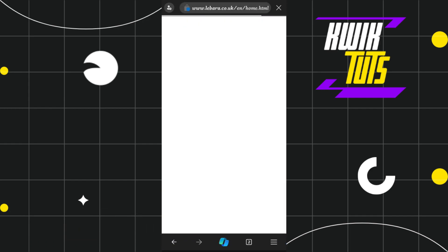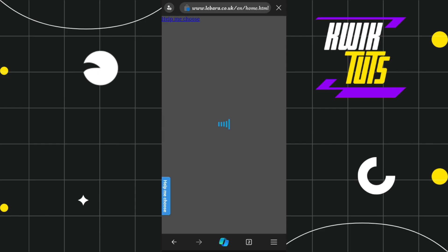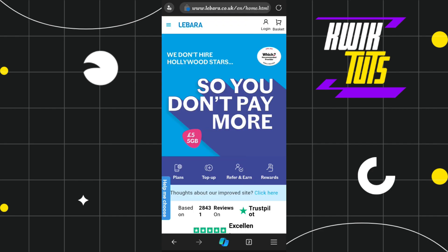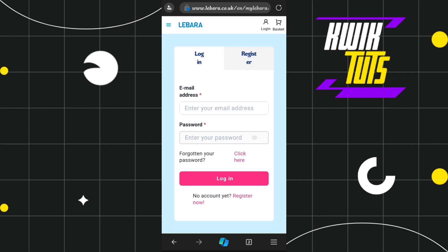After selecting your region, you will be redirected to the official website of that particular Labara region, where you need to log in to your account. To log in, click on the three horizontal lines in the top left-hand corner, then click the login button at the top. Simply enter your email address and password and then log in to your account.